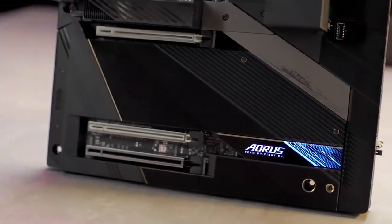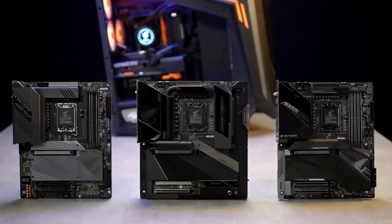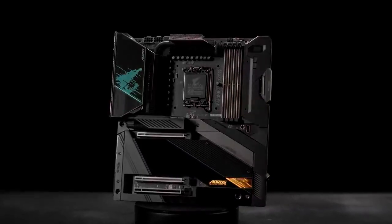If you're looking for a motherboard for maxing out your newly bought 12th gen processor, the Aorus Z690 motherboards are undoubtedly your best choice. Thank you for watching, and we will see you next time!